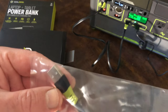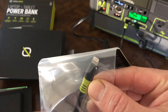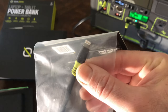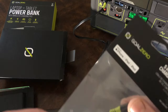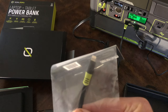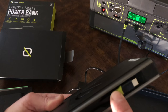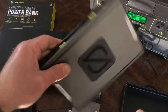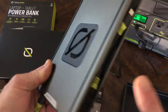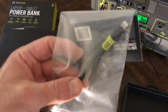It shows 0% — as suspected, it's totally empty. It's at 1% now. The second cable is USB-C to Lightning for iPhone or iPad, depending on which version you have — the newest iPads have USB-C. So in total it comes with: USB to USB-C, USB-C to USB-C, and USB to Lightning.